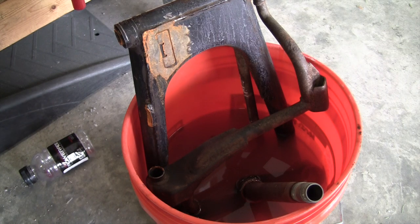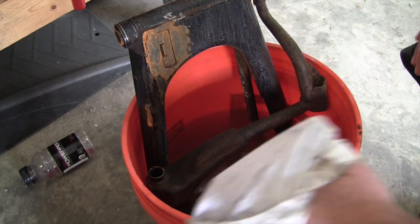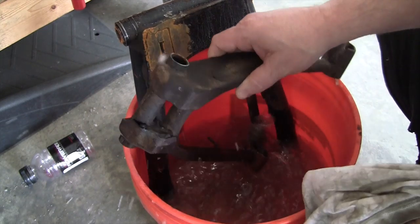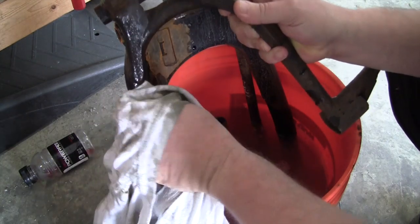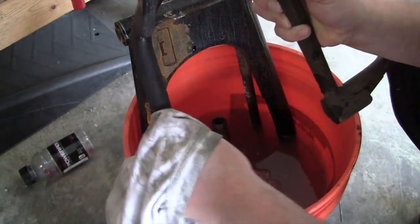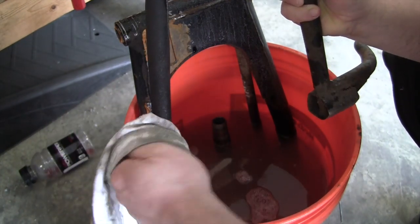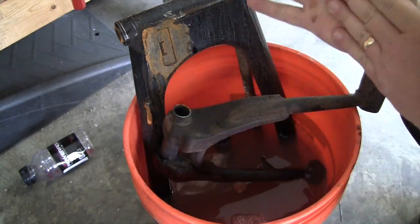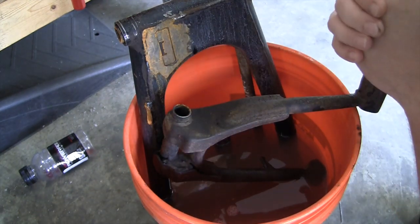What I'm going to do next is take these parts out and wash them. I wanted to give you an example of how well this stuff actually works. Just all the crap that is coming off of there — that's all stuff I don't have to worry about cleaning by hand. So I'm going to take it to the side of the house, empty this out, spray this all off, and then we'll come back and start doing a little more grinding.